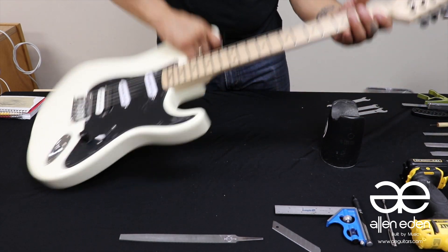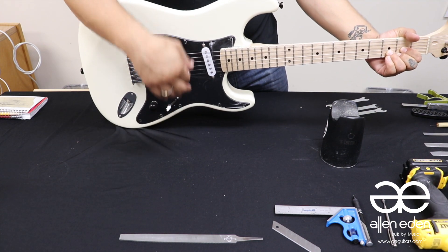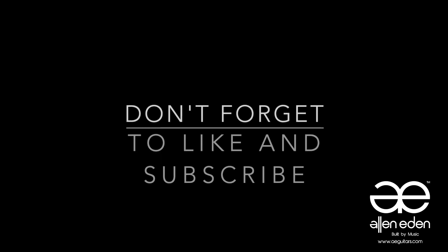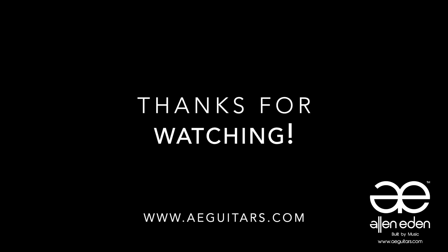I also want to add that we offer a wide range of in-house services if you're in the surrounding Los Angeles area. If you found this video helpful in any way, please remember to hit that like button, and don't forget to subscribe if you haven't already. It really helps us as we continue to make more videos for you. That's it for today, thanks for watching.